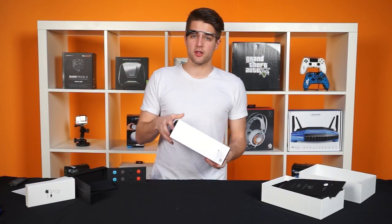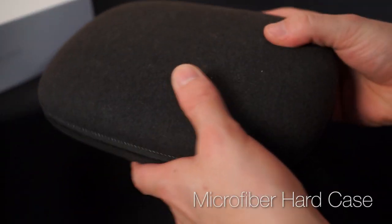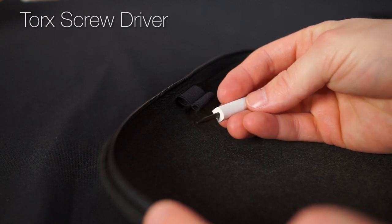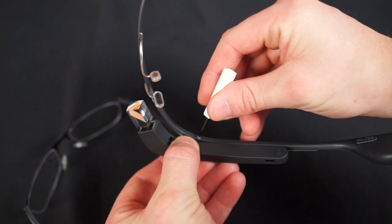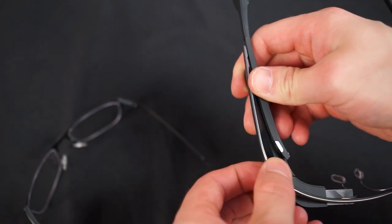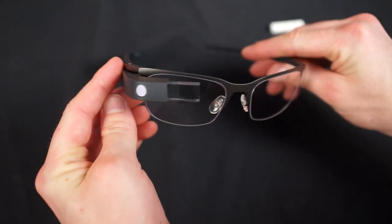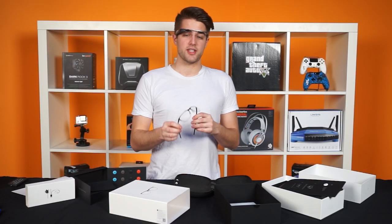Our CEO actually has regular glasses as well, so he decided to get the frames that come with Google Glass. Those come in a hard case with a microfiber covering, and they also come with a tiny Torx screw that will allow you to switch them out with the standard glass frames. To do so, you loosen one screw right there — it's attached so it's not going to fall out even if you keep loosening it all the way. I had some difficulty switching the glasses with the standard frame, but maybe that's just because I was scared of breaking things, everything is so tiny, and it's our CEO's. It's nice that it's just that one screw. And just like other frames, you can take these to your optometrist and they'll fit in prescription lenses.